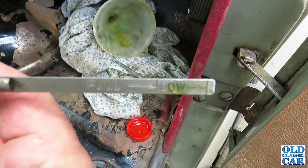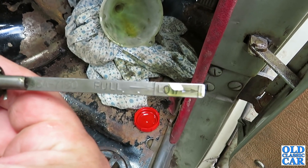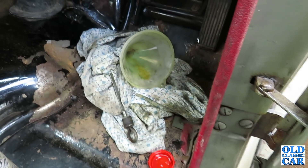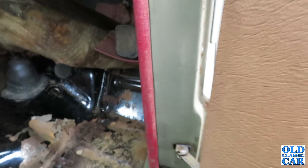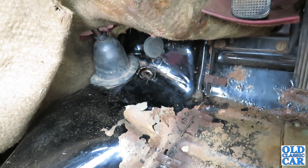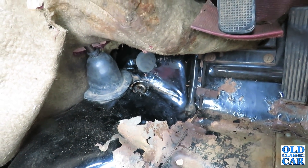Looks like we're getting there. Just keep filling her up slowly, a bit at a time, until we get up to the mark. Well, that's that then — it's all up to the mark and the dipstick is back in. So all that remains to do is take it for a quick test drive and make sure everything's hunky-dory.